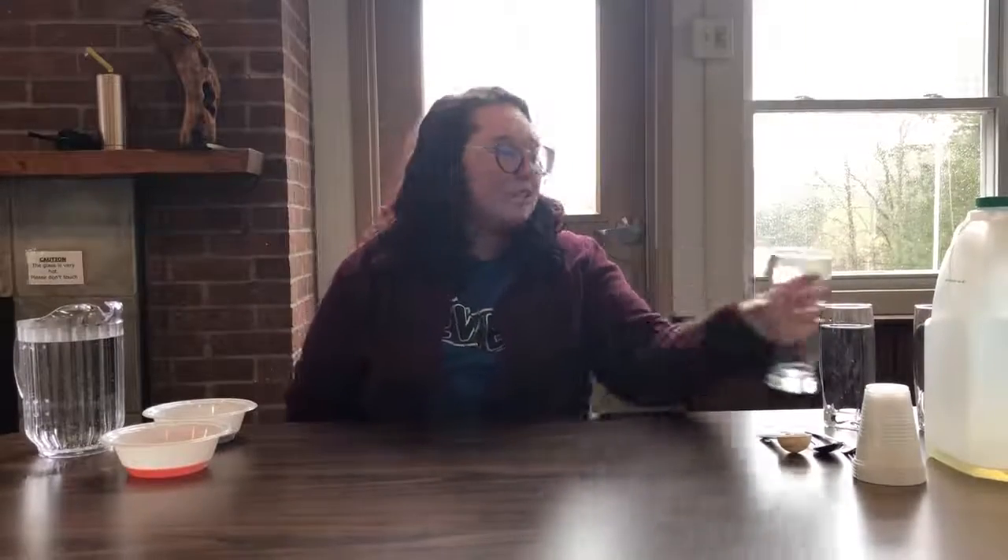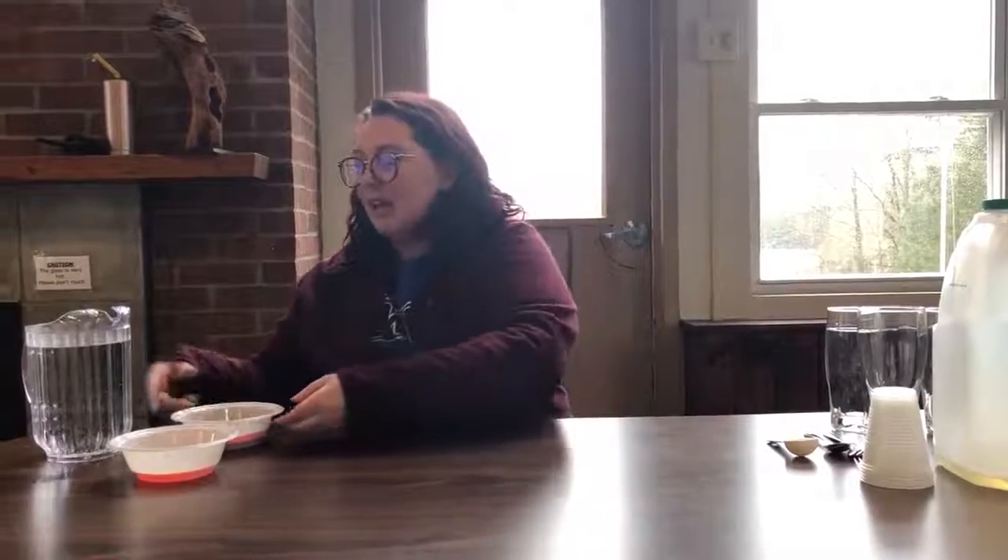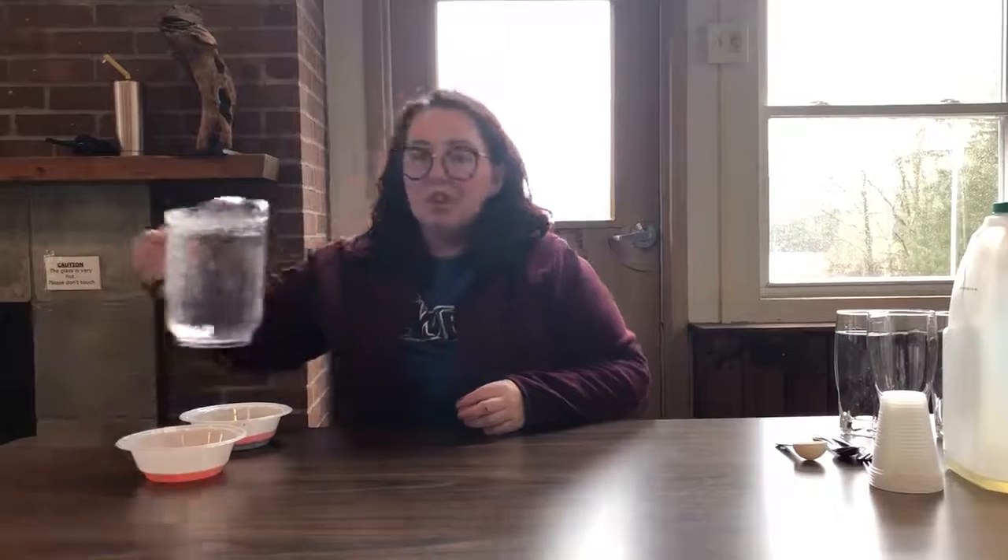The first thing I'm gonna do is tell you what you're gonna need for this experiment. You are going to need a tall clear glass, oil, a fork, maybe some spoons, some food coloring which is in these bowls, and some room-temperature water.